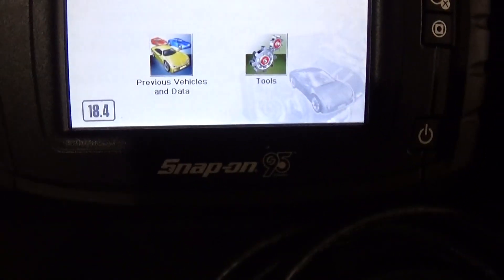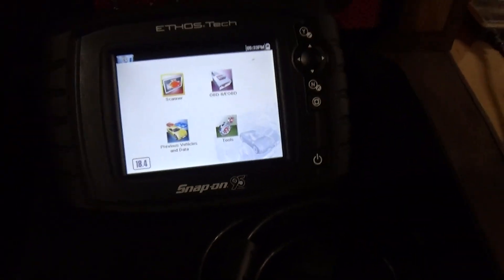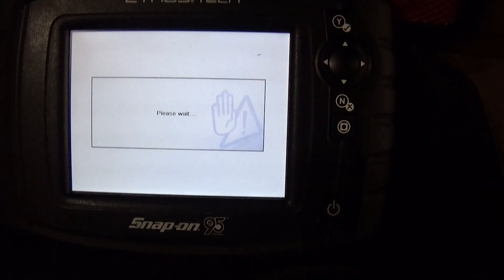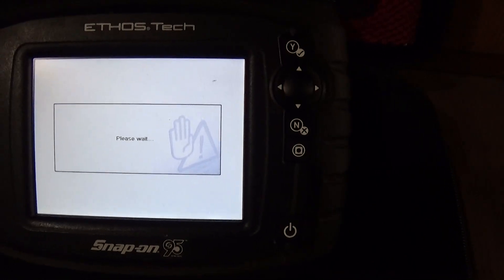I will get the 19.2 software in April, next month, and this thing will cover up to 2018. Right now it covers 2017. I'm going to scan here and you'll see all the different cars it covers — it's pretty cool.